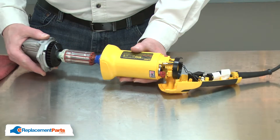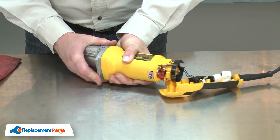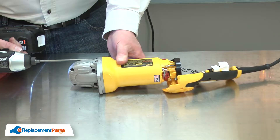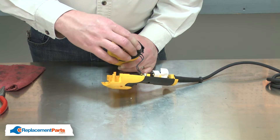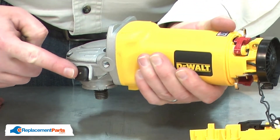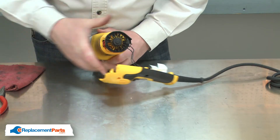Now I'll slide the armature back into the motor housing and secure the gearbox to the motor with the screws. Now I'll reinstall the separator fan — again, this is a reverse thread. I'll lock out the armature with the gearbox lockout button and tighten the fan up.